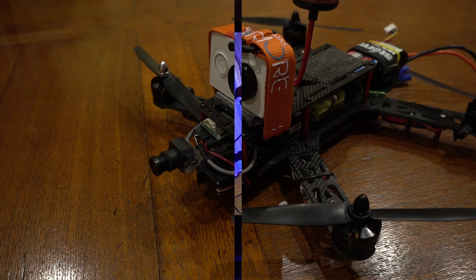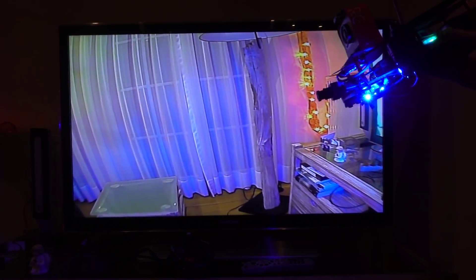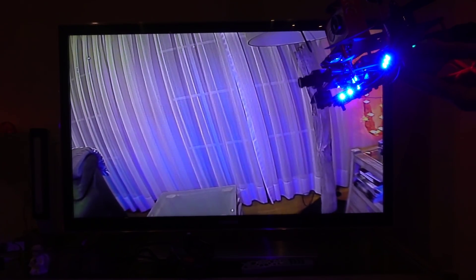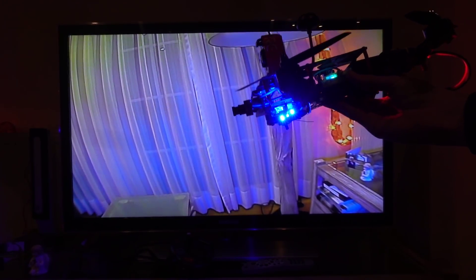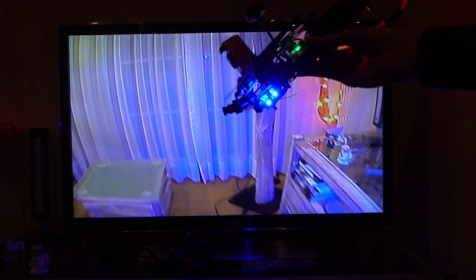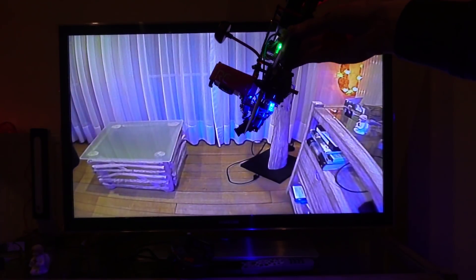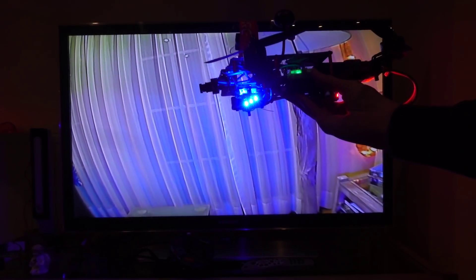I now hooked up my FPV goggles to the television to show you the effect the gimbal has on the FPV camera. When I move the quad down, you can see the image gets stabilized, but not by a lot — because it's difficult to fly a racing drone when the camera is really stable.